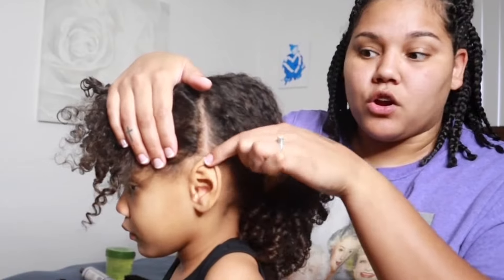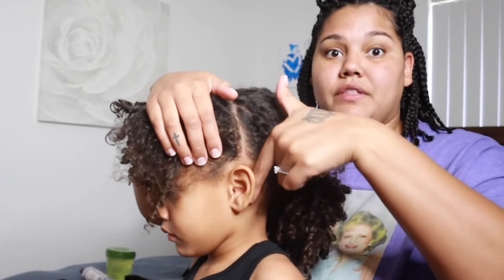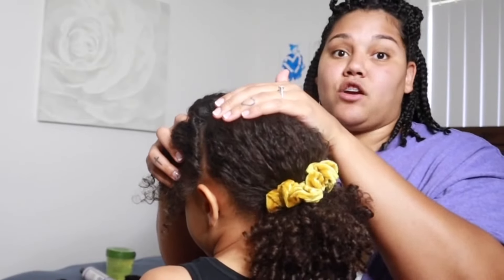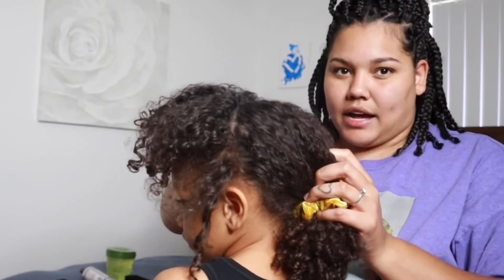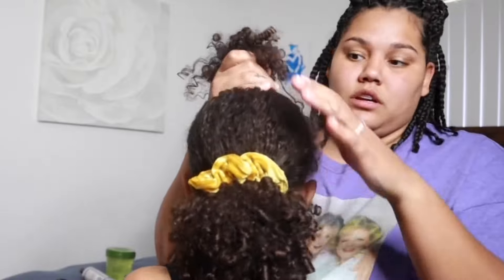I part from right where the tip of her ear meets her hairline. A lot of people part from the back of the ear and go straight across, which makes the hair lay flatter. I like the more voluminous look, so that's why I part at an arch — I go up instead of back. A straight back part kind of splits the hair completely in half instead of more like three quarters of a hairstyle.